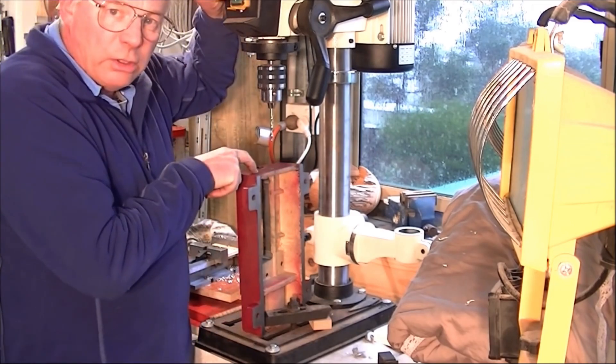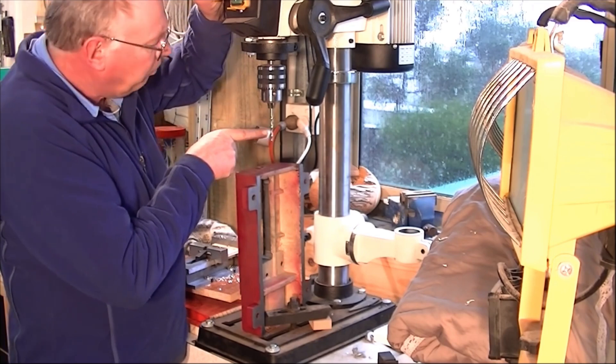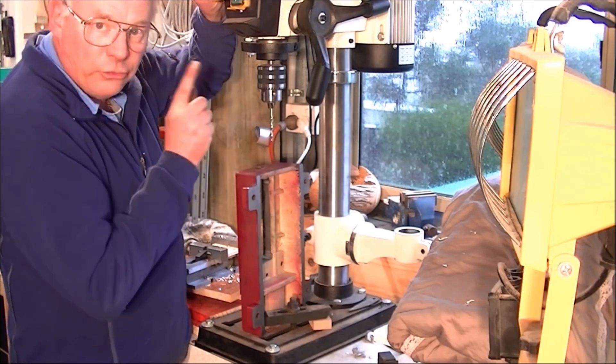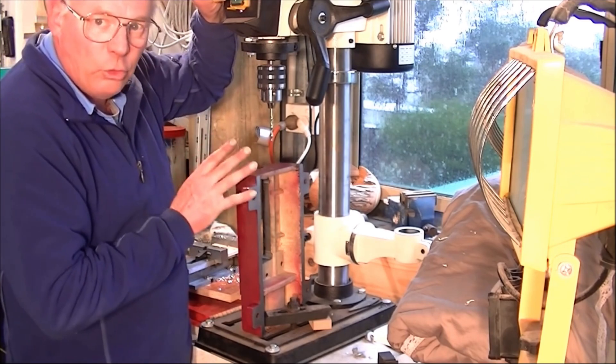We're drilling cast iron, so this is a 5mm drill bit. We set it at a slow speed, and you don't have any lubricant at all with cast iron.